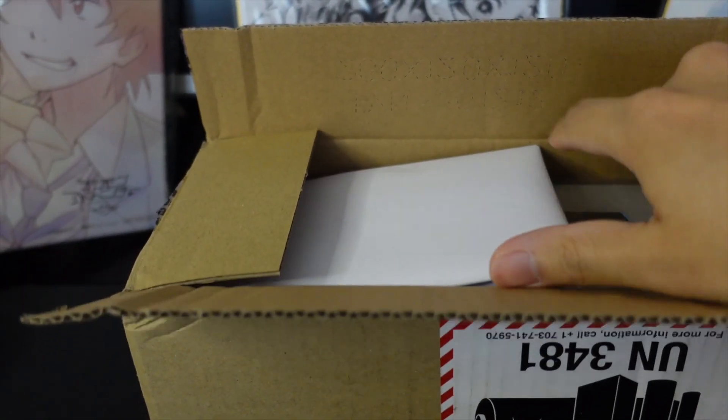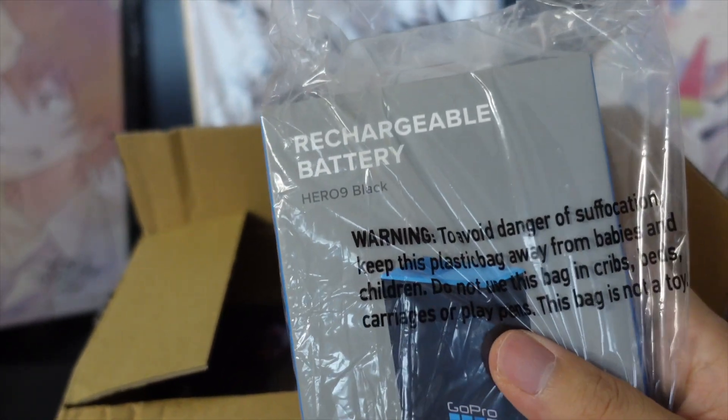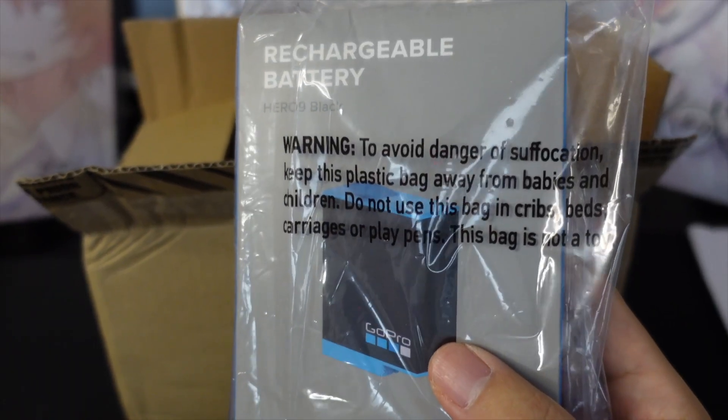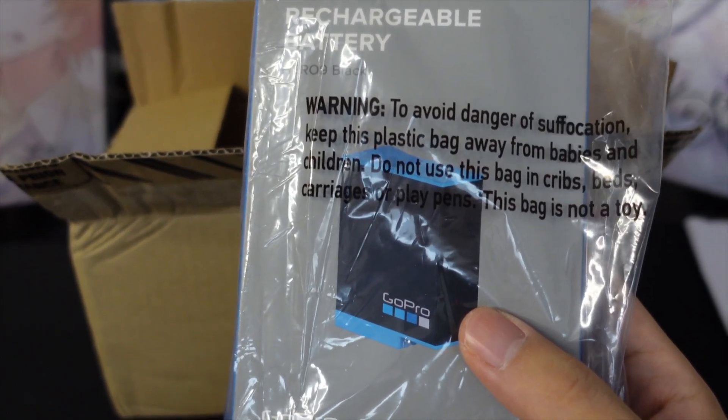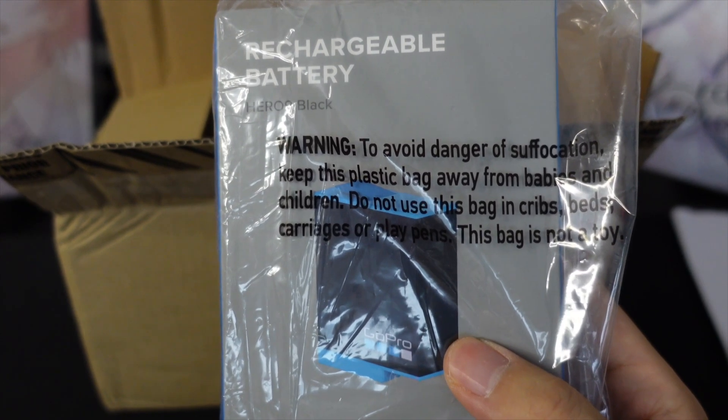Okay, first we have a paper. I thought this wasn't shipping information but it was just white paper. We have first a rechargeable battery that comes with the whole set. GoPro batteries usually only last about an hour to an hour and a half, so this is a must-buy item.